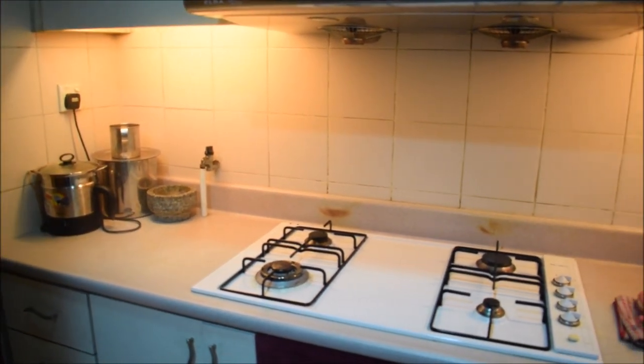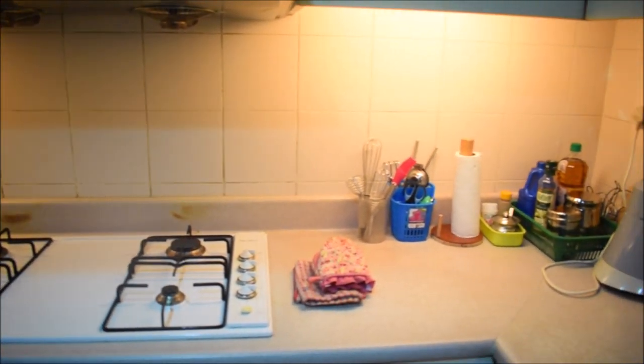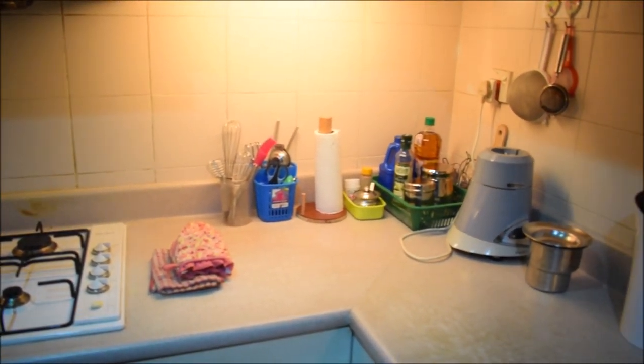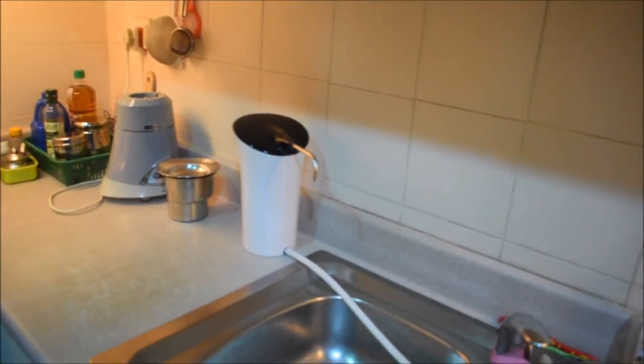Hello friends, welcome to Jorah's Kitchen. In this video, you will see how I pack and set up the kitchen. I will share it with you in this video.